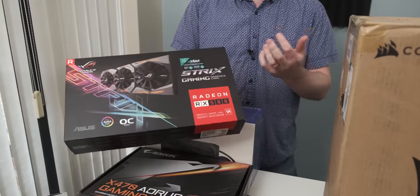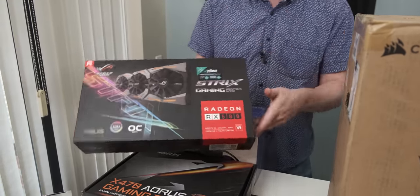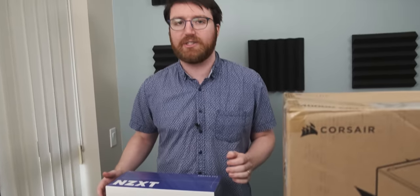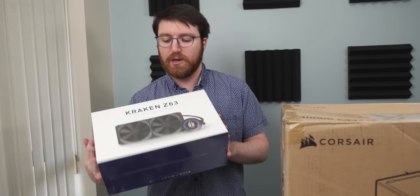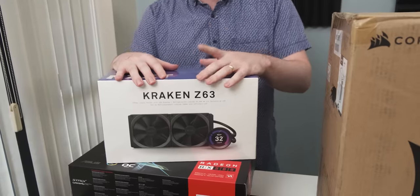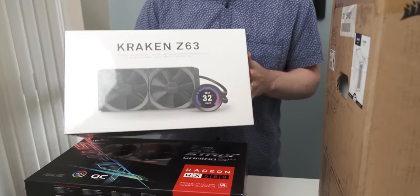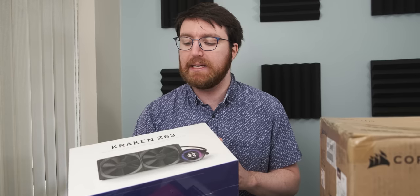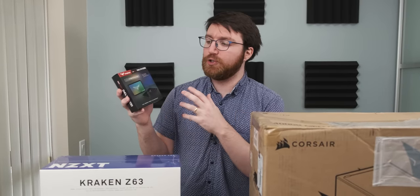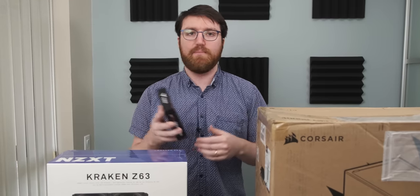The RX 580 doesn't really match the CPU too much, but that's fine — at least it's got a real beefcake cooler on it. When it comes to cooling, I've really shot myself in the foot here because I'm going with this Z63 all-in-one liquid cooler. The reason this is shooting myself in the foot is it has many screws, which may lead to my heart being stopped. As far as the SSD goes, we're using a 500 gig RGB SSD, which, you know, makes it better.